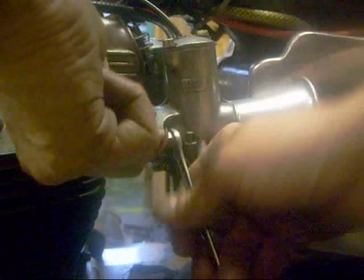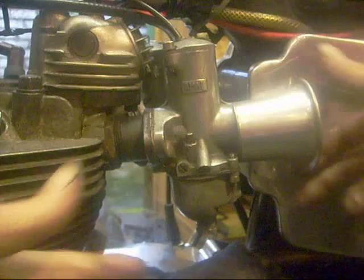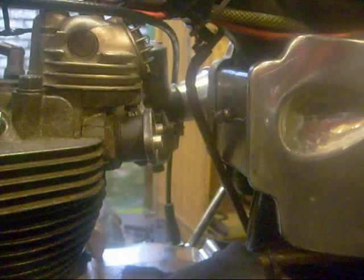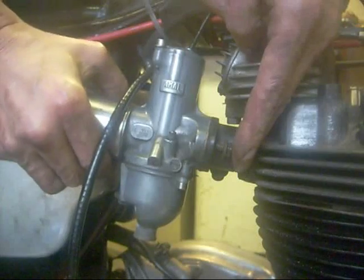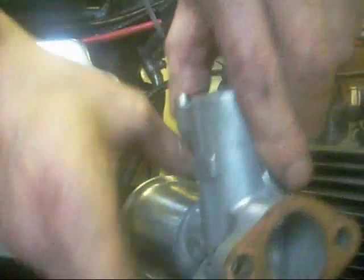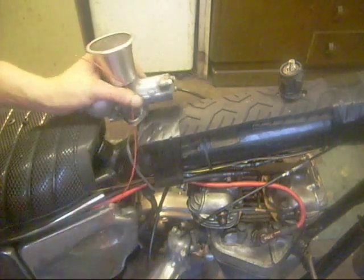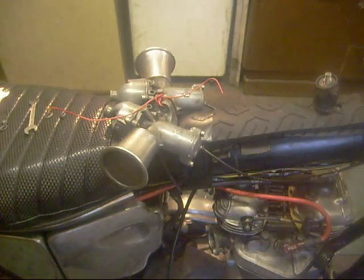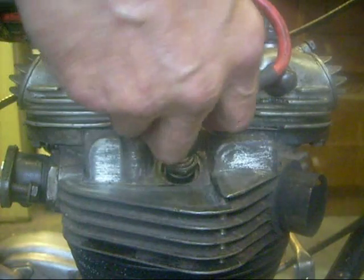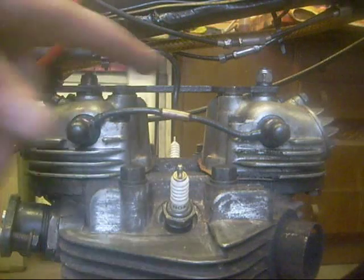Carburettors off, and the other one off. Tie them over there. Both spark plug cups. Rock the feed pipe.